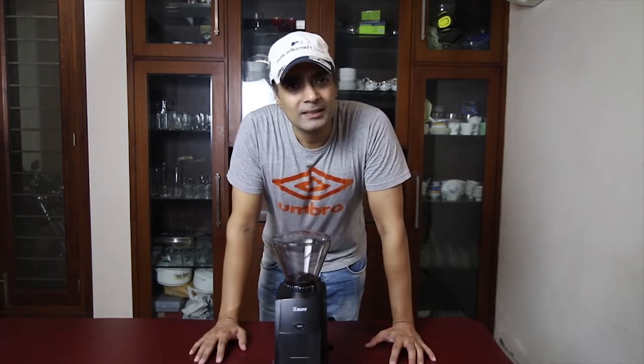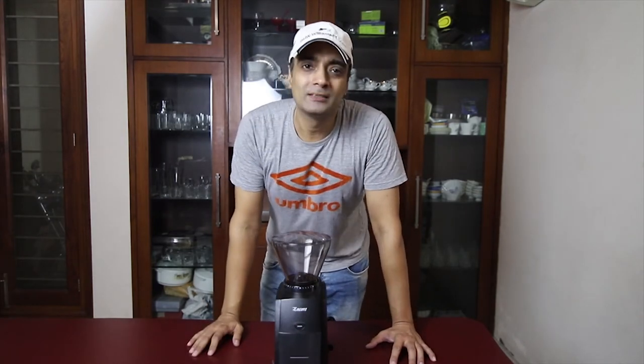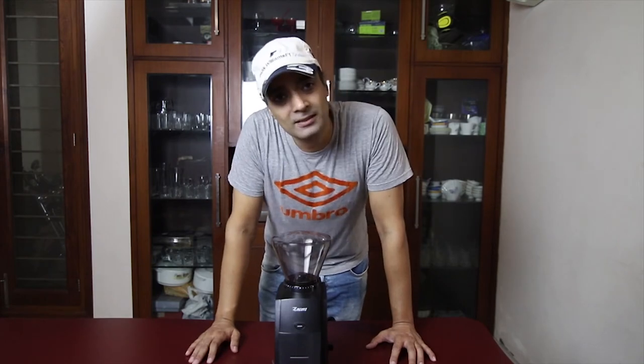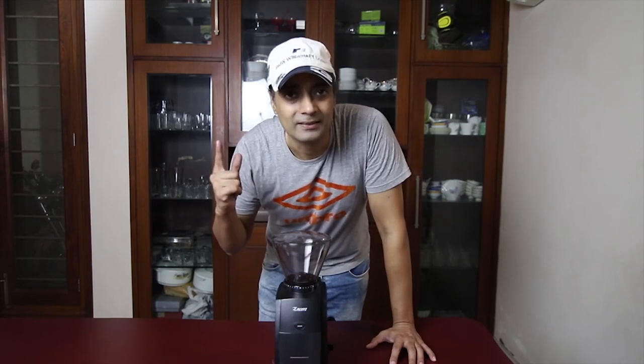This was the quick unboxing of the Baratza Encore Conical Burr Grinder, and thanks for watching. I hope you like this video. If you do, give a thumbs up, subscribe to the channel if you haven't subscribed yet, and I'll go make some coffee now.